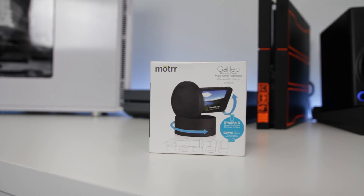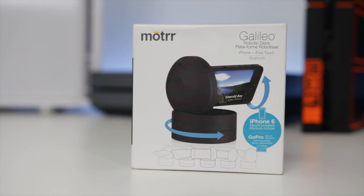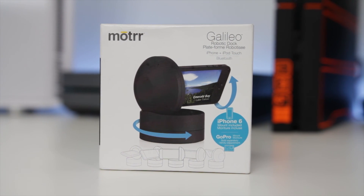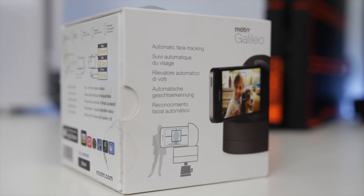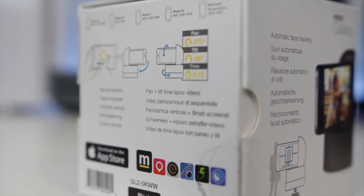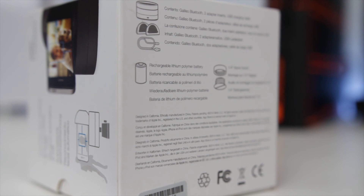What is up, I'm Sergeant Ballistic but you guys can call me Brian. Thank you for checking out this video. Today we have the Moto Galileo in for review — this is a robotic dock supporting smart pan and tilt functionality, controlled by your smartphone. It's a very interesting product for anyone interested in 3D panoramas, time lapses, face tracking for photography and videography projects, or even home security.